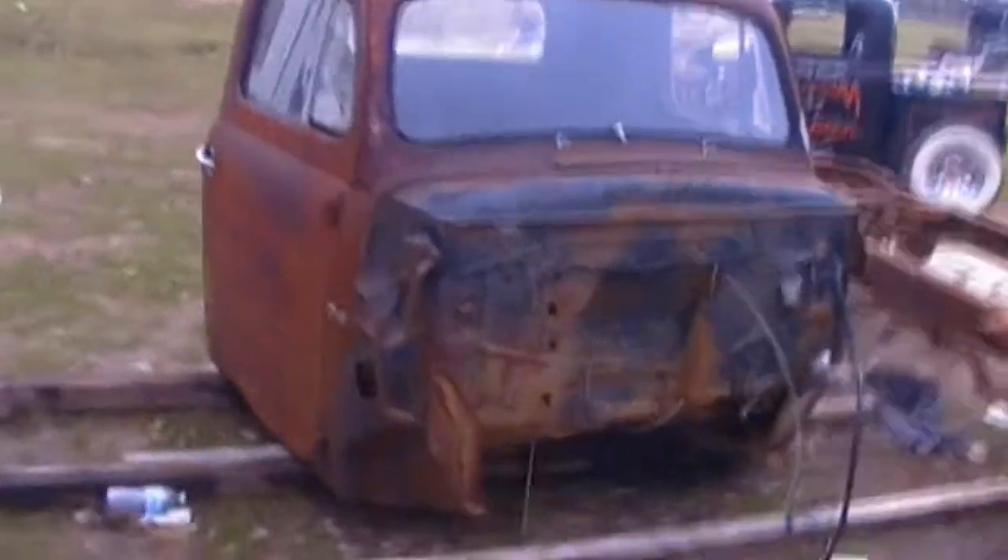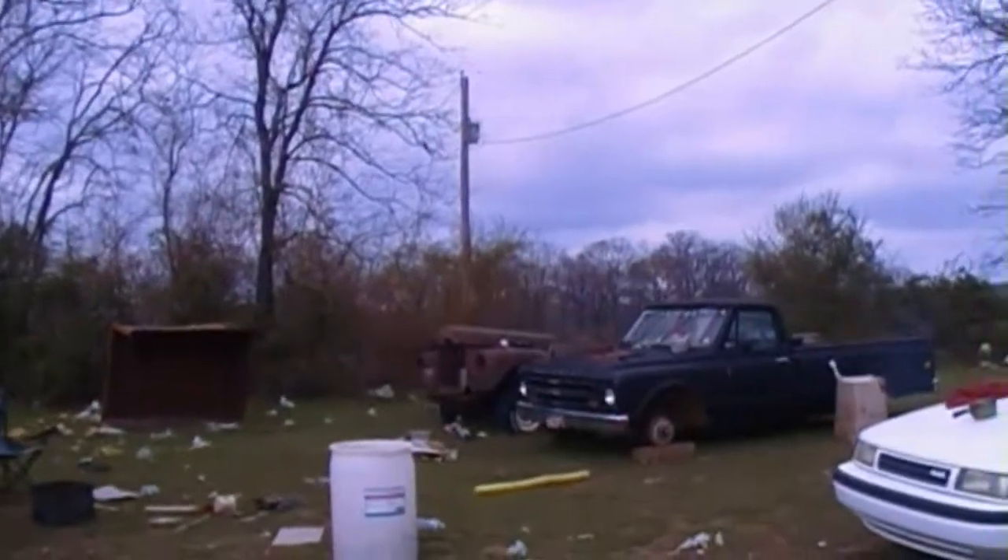This is my daughter's project that I'm working on here. It's a 49 or 50 model Ford, somewhere along in there. We're going to rad it out, and it's actually going to go over there on the Chevrolet frame next to that 68.